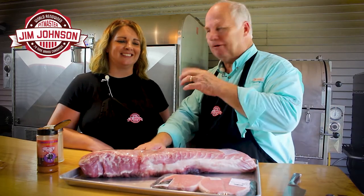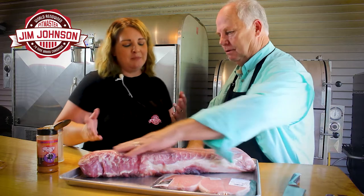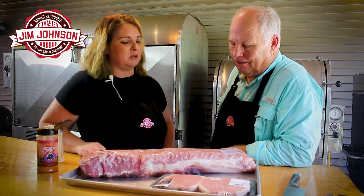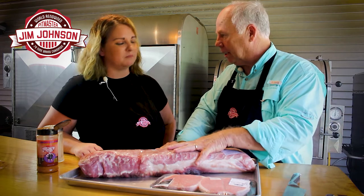Jim Johnson here with Rachel Trout — we're going to do some more pork for you today. We have a pork loin. Now I'm intrigued by pork loins; it looks like a fine piece of meat, but I just have a small family — what am I supposed to do with this big huge piece of meat?